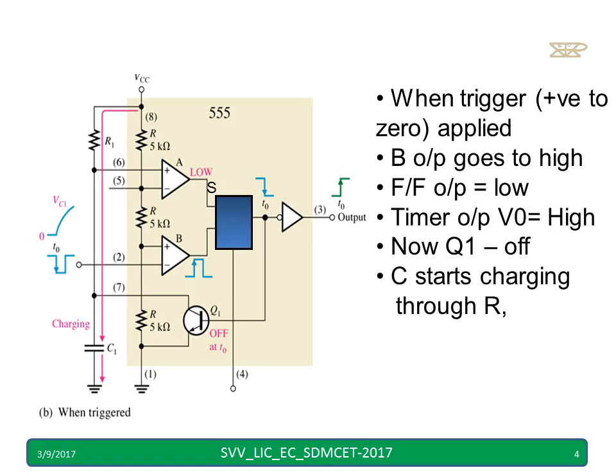Now let us apply the trigger to pin number 2. When we apply the trigger to pin number 2, comparator B will give a high output, and the flip-flop output becomes low. As a result, the timer output becomes high and the transistor turns off.